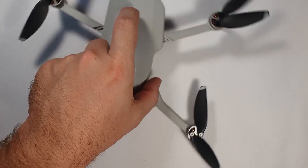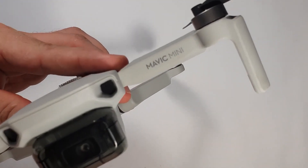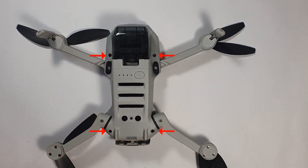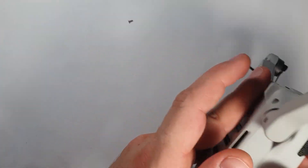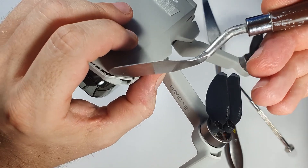Hi guys, it's Zoli here. I hope you are having a great day! In this video I'm going to take apart my Mavic Mini to connect an external battery to it. These 4 screws need to be removed first and these are just Phillips screws. I do this because I wanted to have a hard wire connection to the external battery pack to make sure that during the abuse nothing can happen.